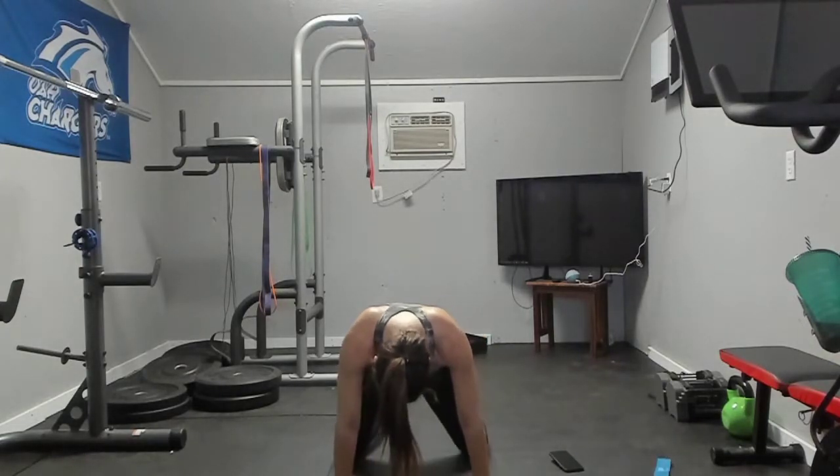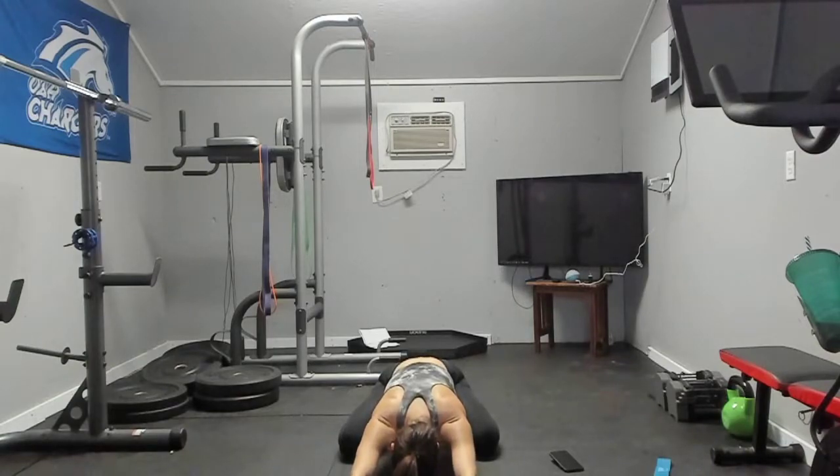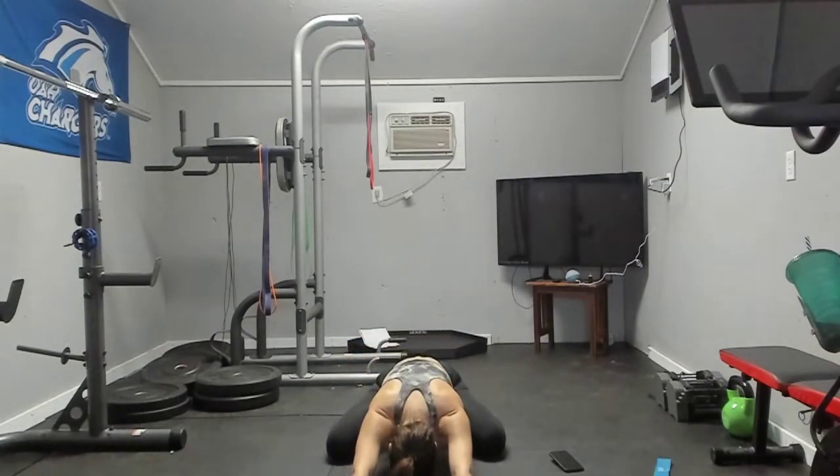Next we're going to sit back into a frog position. Take your knees a little bit wider and just sit all the way down. Try and relax into this. Remember to breathe. Come up, see if you can put your knees a little bit wider, and then sit back into your hips just a little bit wider.